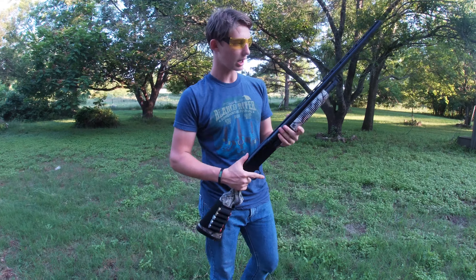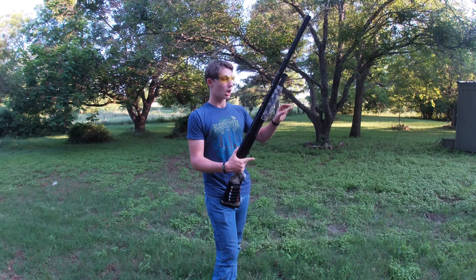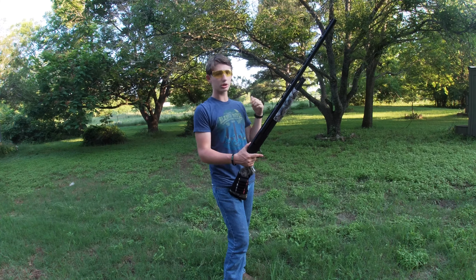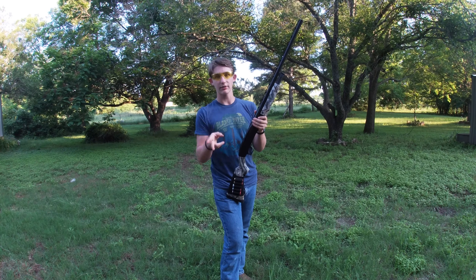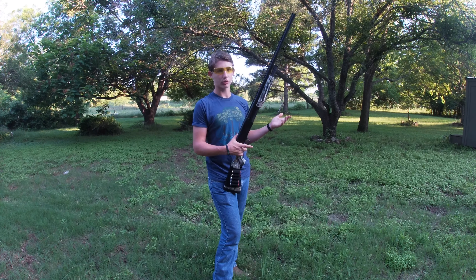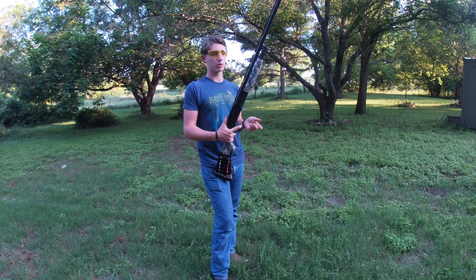Today we're just going to be testing it out, giving my review on it, and pointing out some features. I've got some targets set up downrange. I'm going to be doing a little bit of running and gunning, and we're also going to do a pattern test with a two and three quarter inch seven and a half shot and a three inch three shot, both from Remington ammunition.